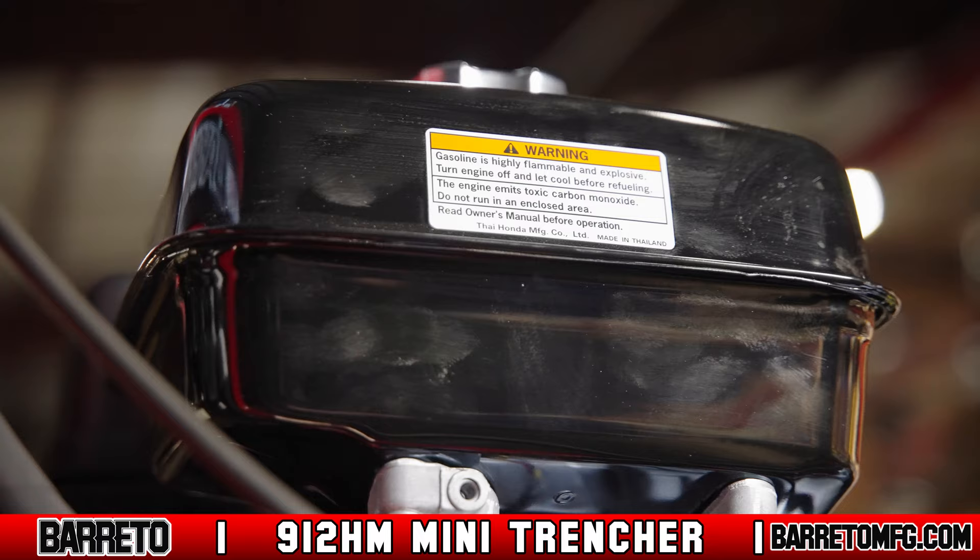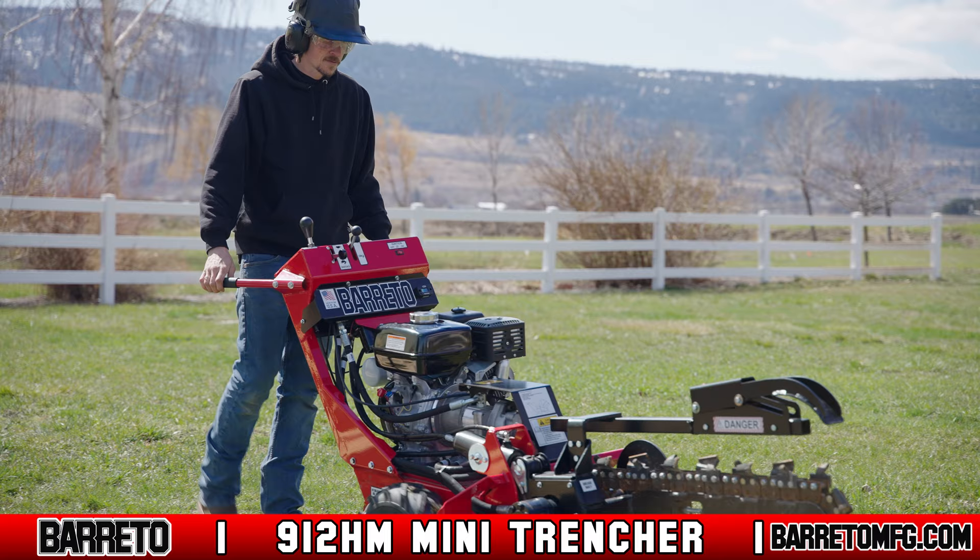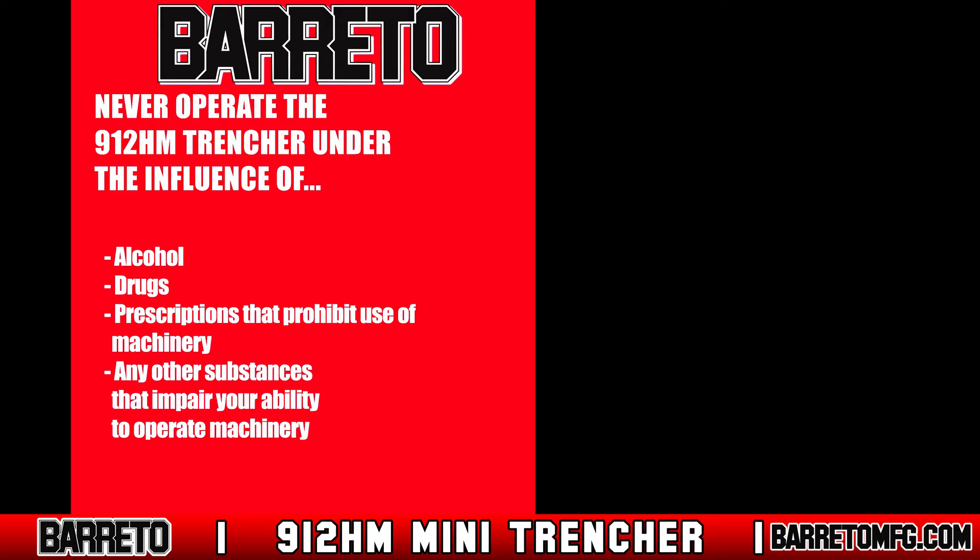The 912 must always be operated in full compliance with all state, local, and national regulations, including OSHA regulations. Never operate the 912 HM under the influence of alcohol, drugs, prescriptions that prohibit operation of machinery, or any other substances that impair your cognitive or physical ability.